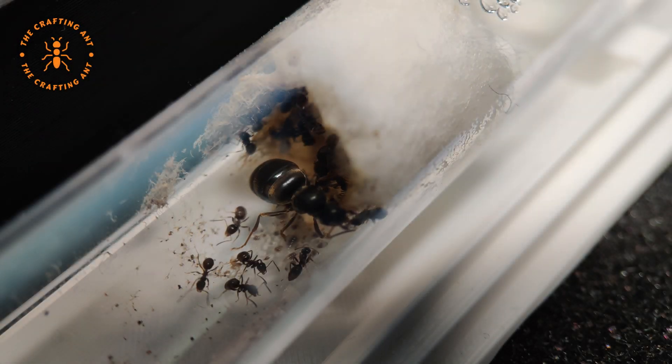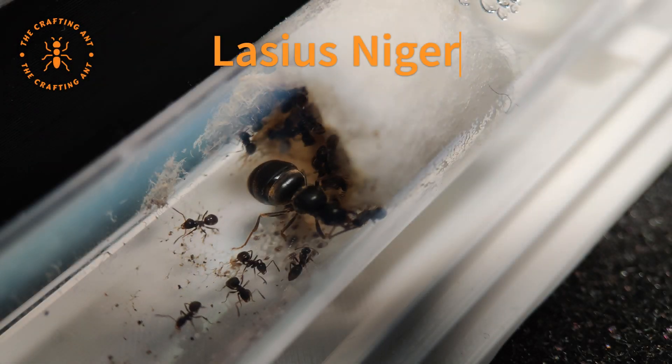Welcome to the Crafting Ant. Today we are talking about the Lasius niger, or black garden ant.